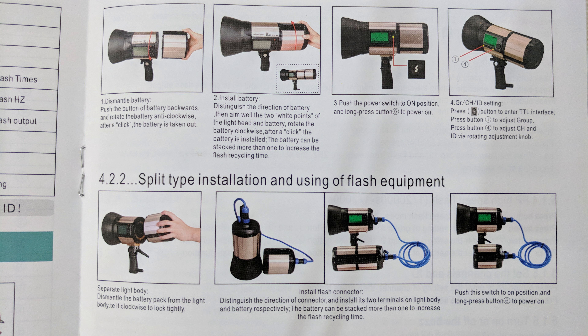The flash comes with its own flash diffuser. When you remove the flash diffuser, you can use other types of light modifiers — for instance, a softbox or umbrellas. There is an umbrella socket here, so you can use umbrellas with this flash as well.